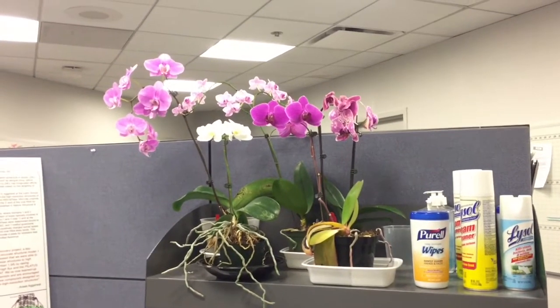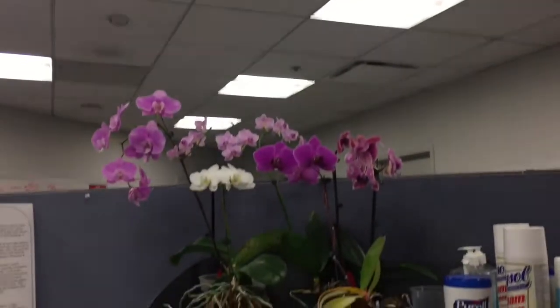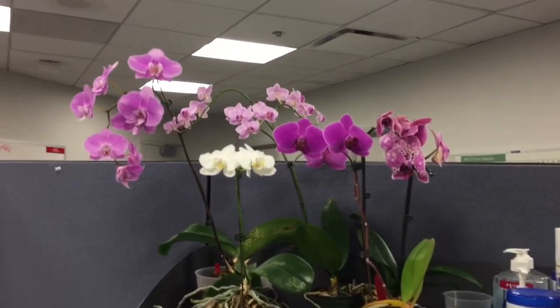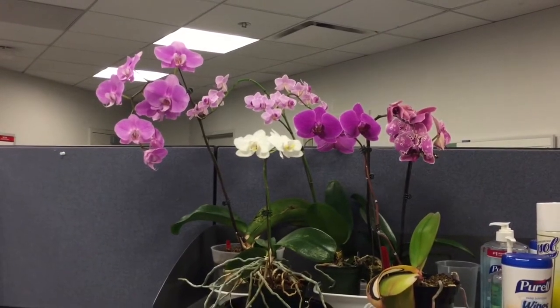They don't last as long as I would like because we have a vent right over them and it blows a draft down, making the flowers fall off after about two months. That's a little bit shorter lifespan than I think I'd get in better conditions.